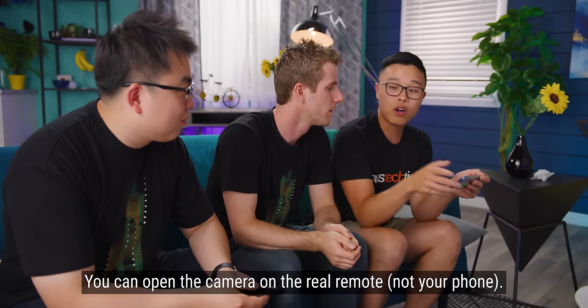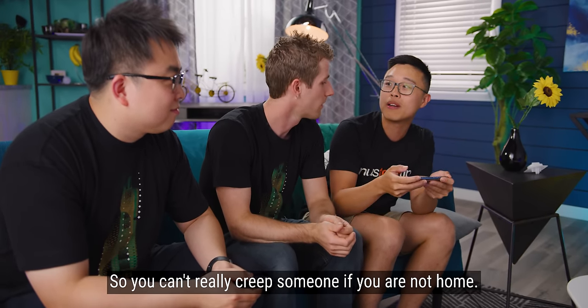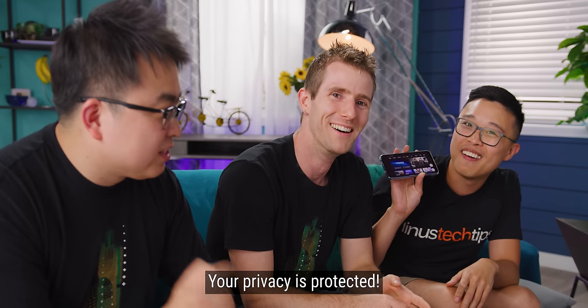You can only open the camera on the controls so you can't really creep someone. Your privacy is protected.